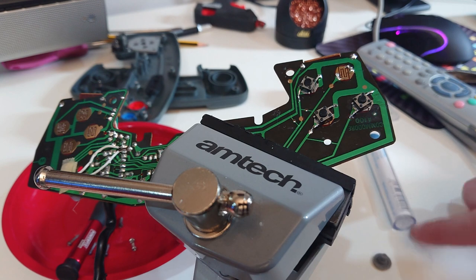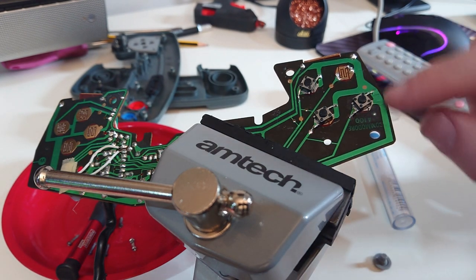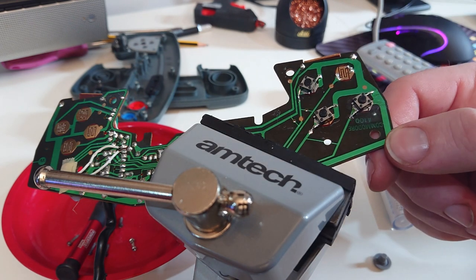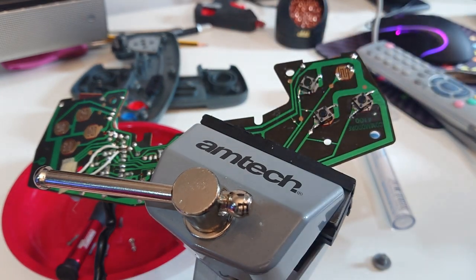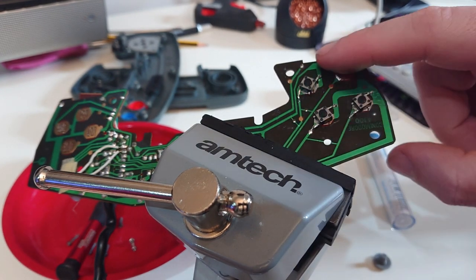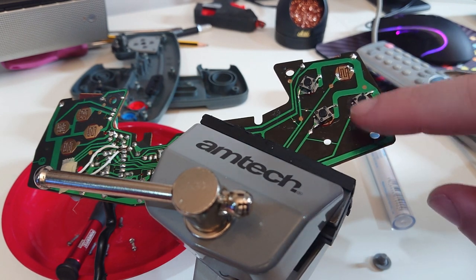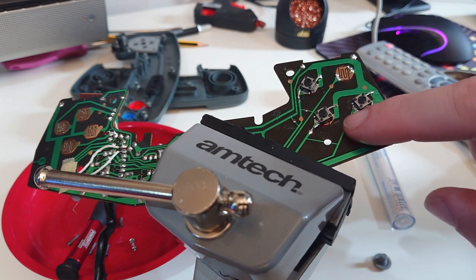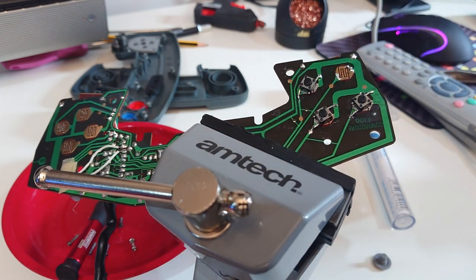Things are never as simple as you would hope. I put it together and the switches were sitting too high. The surface mount approach with the legs bent underneath had these sitting up too high, so when it was put together all the buttons were just pushed down. So I've taken them all off and put these three back on again. What we've done is bent the legs out this time, and I've scratched a wee bit of the green finish off the PCB here just to expose the copper underneath so I can solder it on. They are nice and secure there - they are not going anywhere.